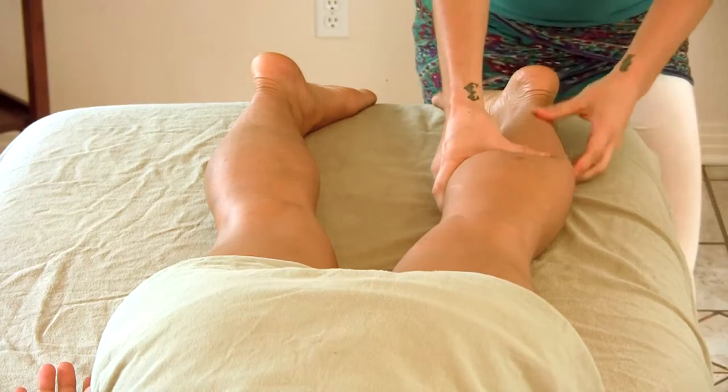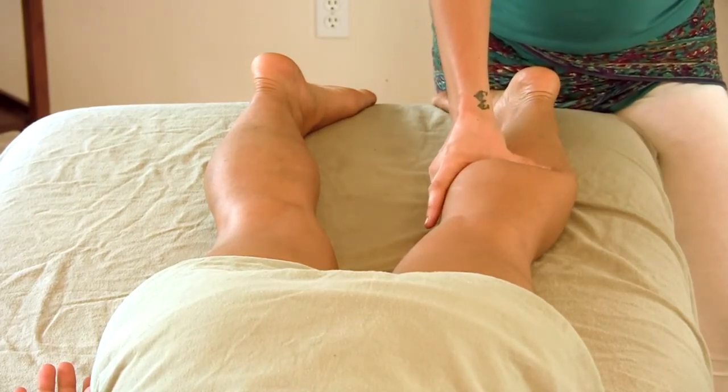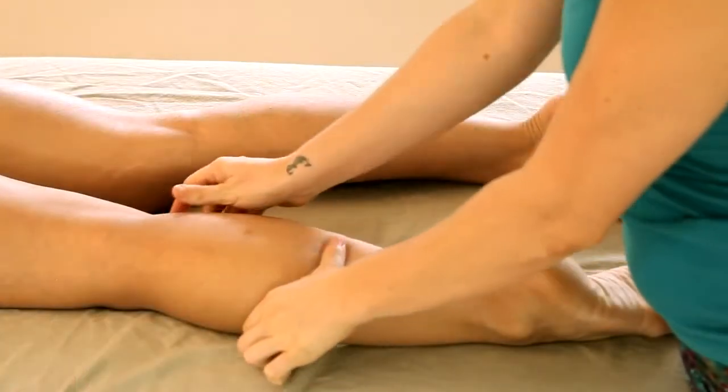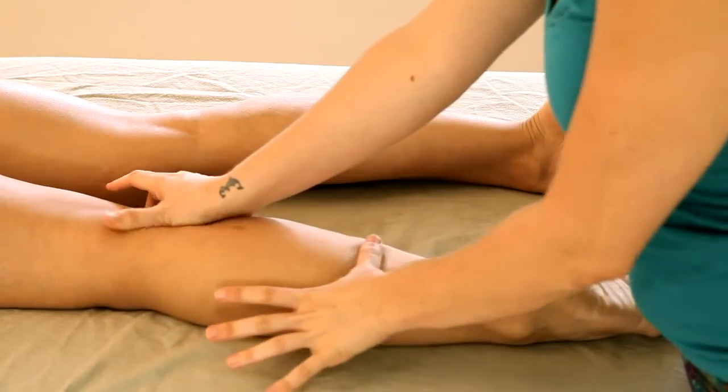I also like to use my thumbs as a flat broad surface that can just glide all the way from the ankle up to the knee.